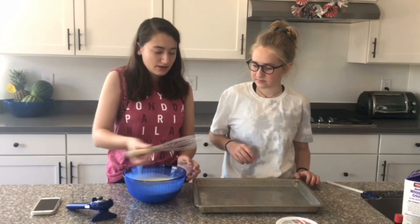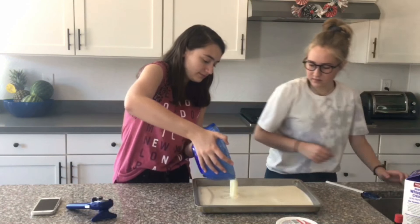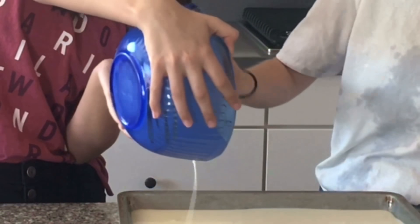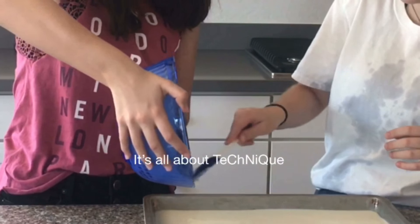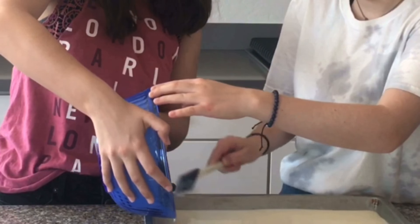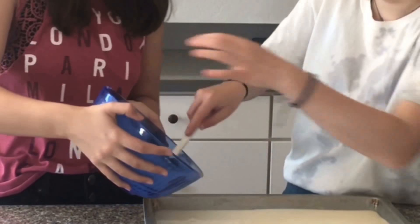So now we're going to... You hold this. Pour it in. Oh, that was quick. Keep it there. Okay, keep lifting it down. We are skilled bakers, I promise.